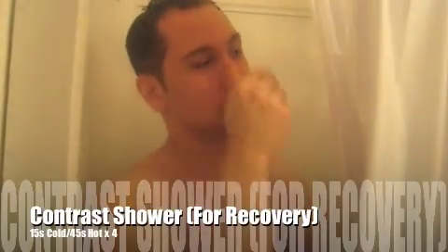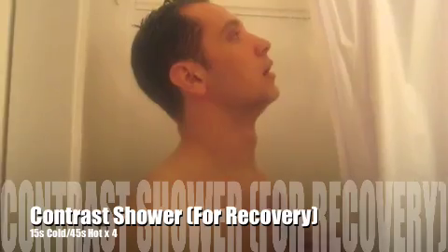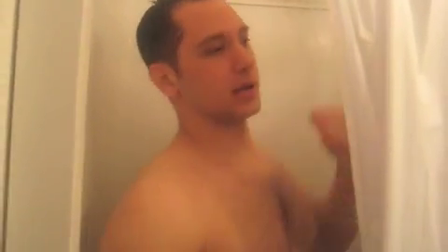Hi everyone. I just finished training. I want to show you guys what it's like to do a contrast shower.